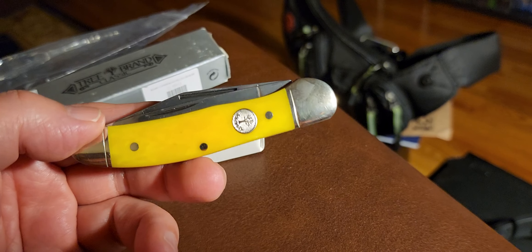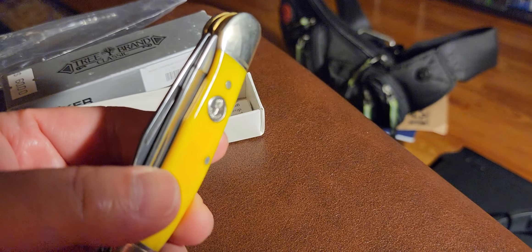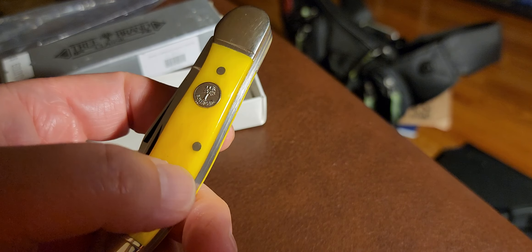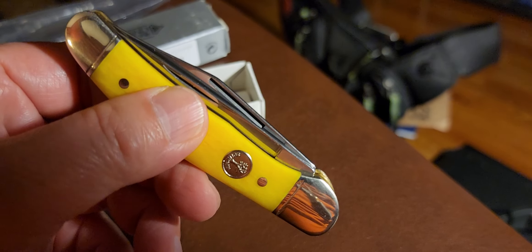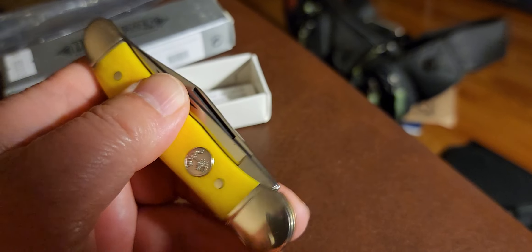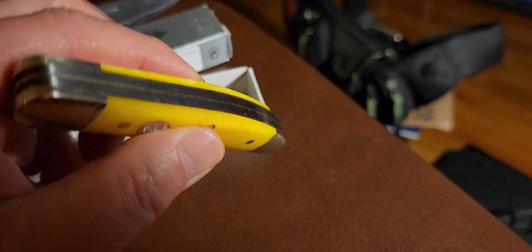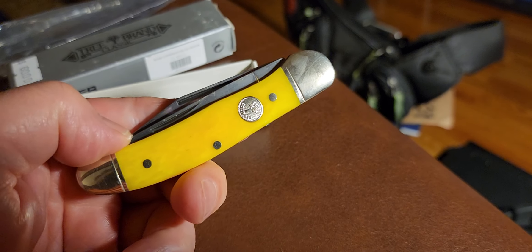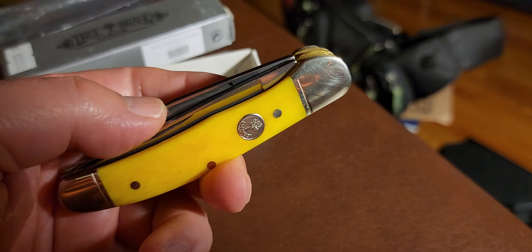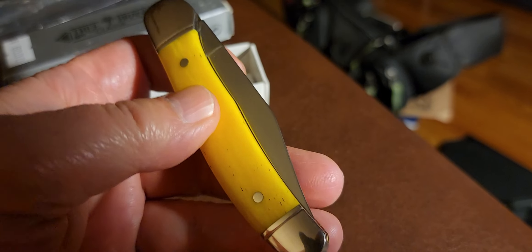I've searched on sites like eBay, Amazon, and Blade HQ. I did find them on knife-selling websites, but they're all out of stock — I guess they don't make these anymore. I bought this one at Smoky Mountain Knife Works, and it was a used one in their rare collectible section.